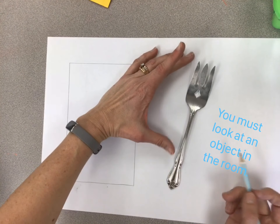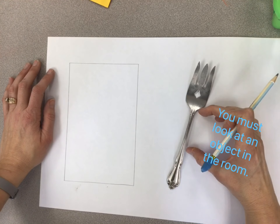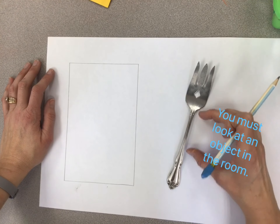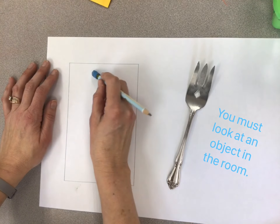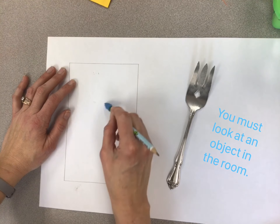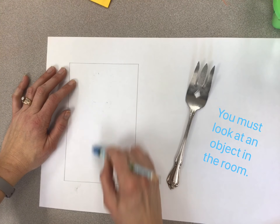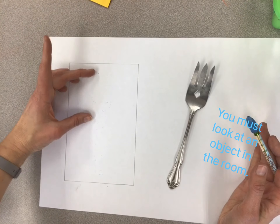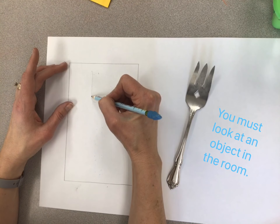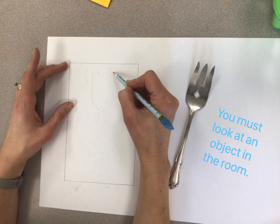I've decided to draw this fork. When we're looking at an everyday object we want to think about proportion. I notice that the top of this is about a third of the whole fork. I'm going to be drawing realistically in this box, so I could plan it out by thinking about how long the top of the fork is and how long the handle is. Before I even make a mark, imagine what that is going to look like in my square. Then I'm going to be moving my pencil slowly as my eyes look at the shape.